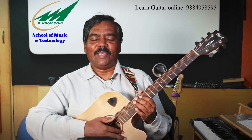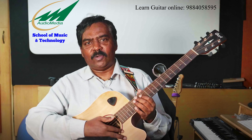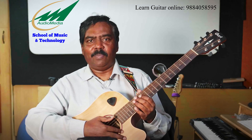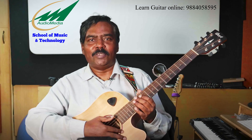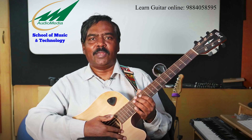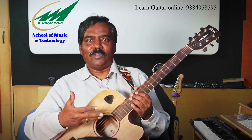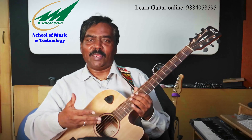Hi guys, welcome to Audio Media Channel, this is Sir Lokumar. Today we are going to be looking at a brand new video. Lately there have been a lot of students asking me to learn guitar online, but when it is online the first issue is going to be tuning the guitar.